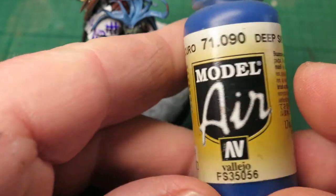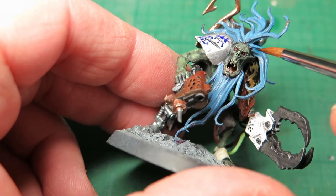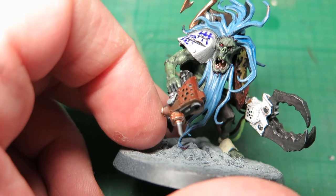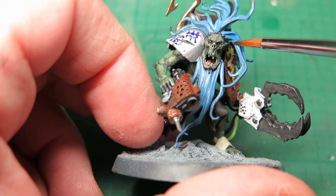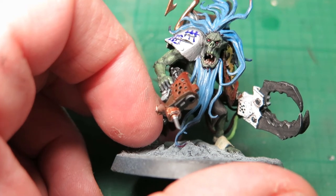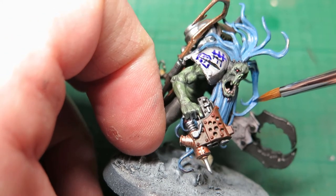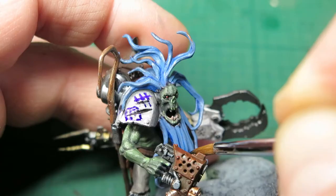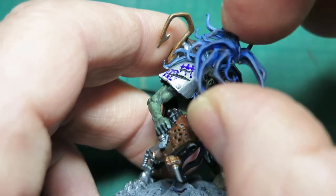Now his hair is still very light and very blue. I'll use dark blue to add a bit of shade and variation into this hair — it's not really actually hair. From a lore point of view, they're all individual squigs, individual organisms which either clamp or staple onto their heads to give them hair, strangely enough known as hair squigs.